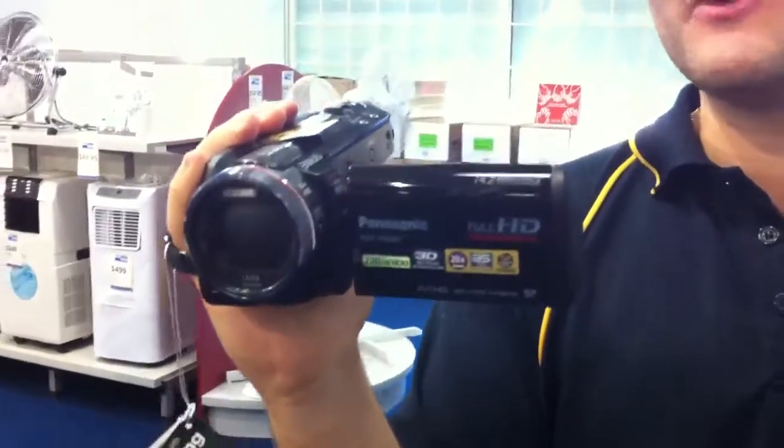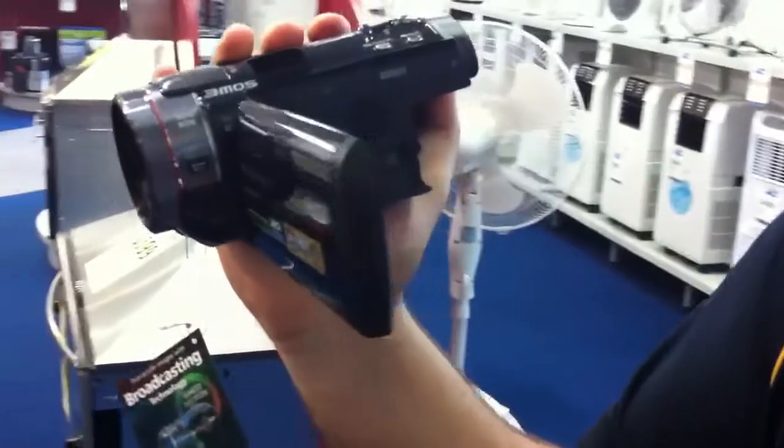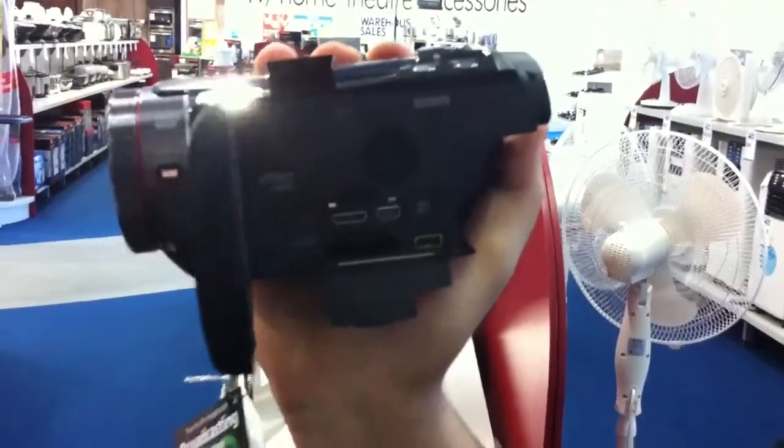It's got an inbuilt 220GB hard drive so there's a lot of storage space for a lot of recording. Even if you run out of hard drive space, you've got the optional SD card slot to expand your memory.